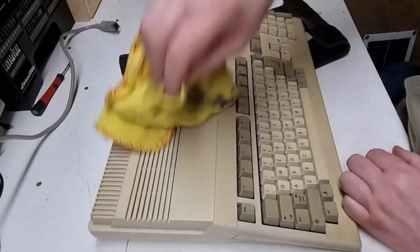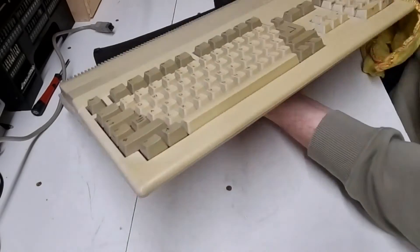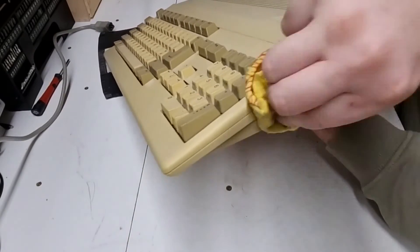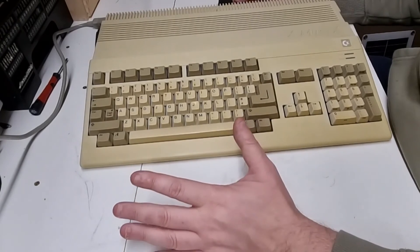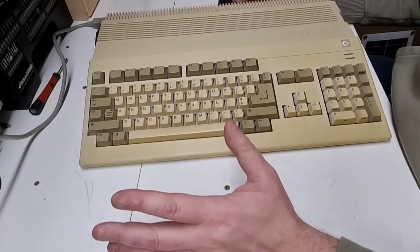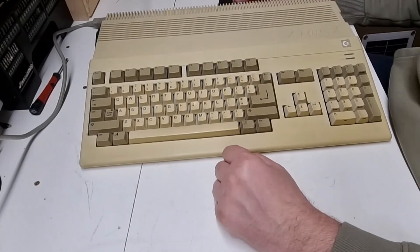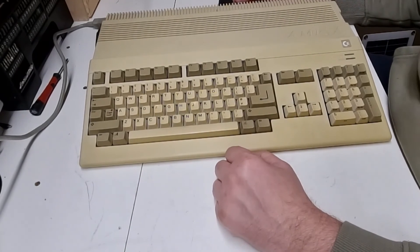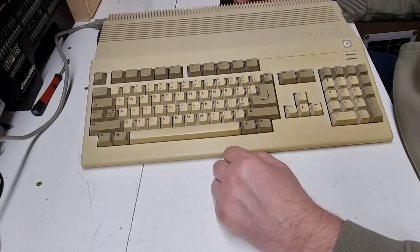That's pretty much it. Floppy drive has been cleaned — just a visual check. Thanks for watching, like, share, subscribe. I appreciate all the support I can get and I'll see you on the next video.